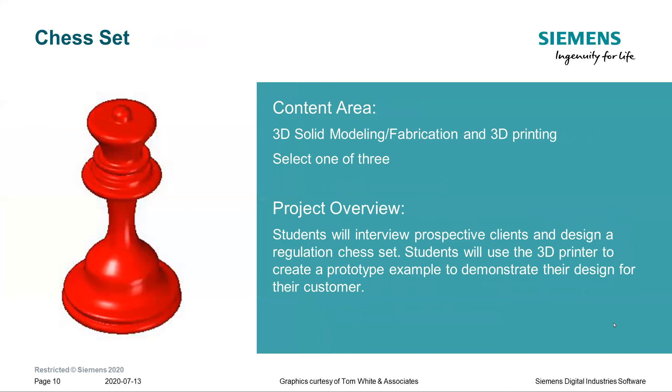The next group of projects says 'select one of three,' allowing students to have a choice. The first project is to design a regulation chess set. Students research what chess sets are all about, interview chess players, and figure out how to design a set someone would enjoy. Each team member can design different chess pieces so everything comes together as a complete set.